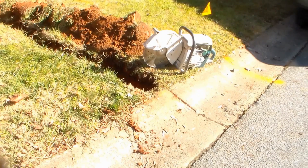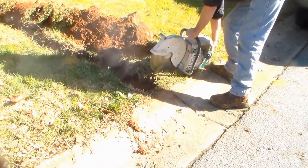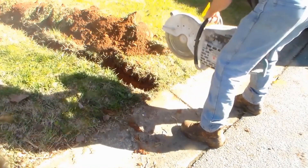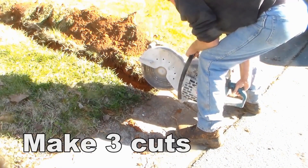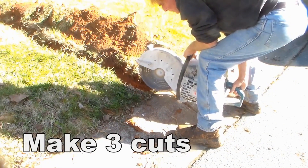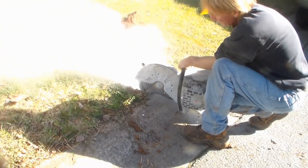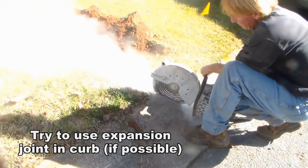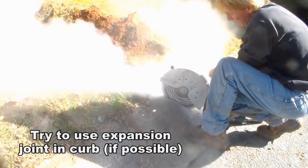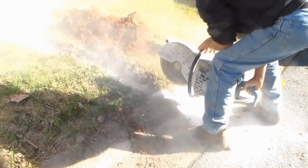We'll make it just wide enough for that pipe and let the water come straight out to the street. You're going to be making three cuts in the concrete: the first cut is the angle that will make the triangle, the second cut will be right on the expansion joint, and you need a third cut right in the center so that when you use your pry bar it just pops right out.